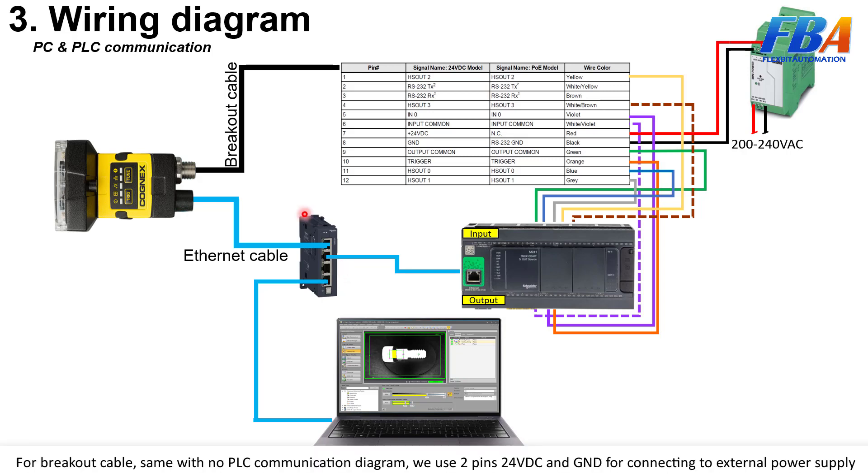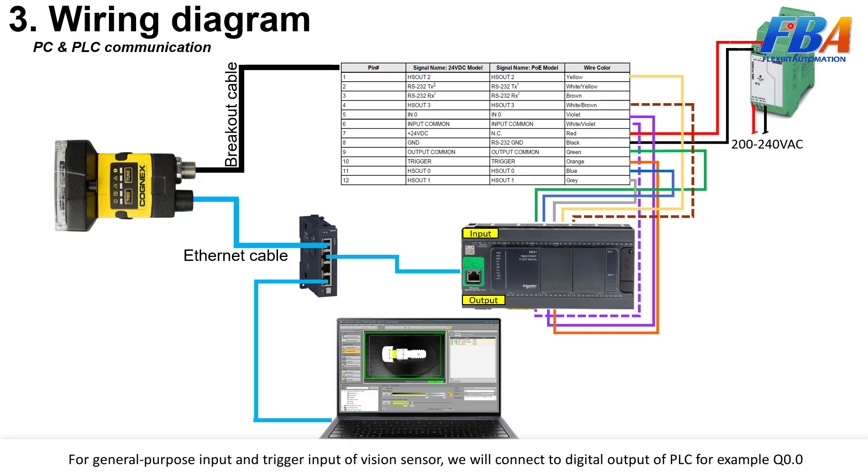For the breakout cable, it is the same as the PC-only communication diagram — we use two pins, 24V DC and GND, for connecting to an external power supply. For the general purpose input connections are also similar.